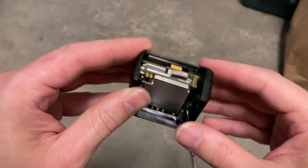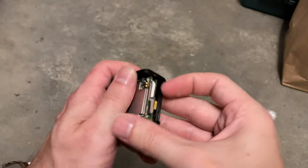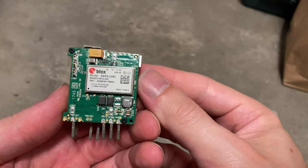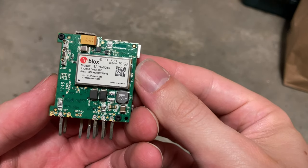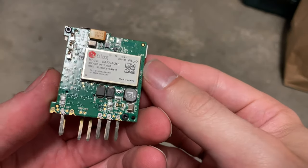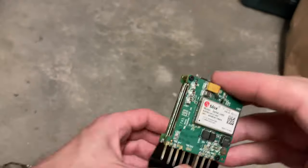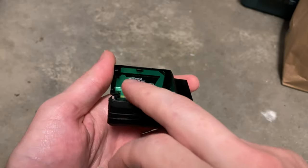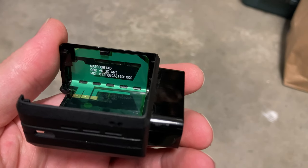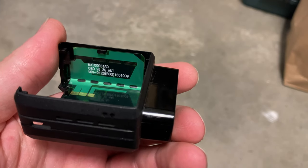The easiest way to extract the main module is to hold the tabs and pull the unit straight out the end. Here we can see a stacked logic board. We have something called a BLOX model SARA-U260. This also has an IMEI number — this is effectively a cell phone. We can see capacitors, inductors, resistors, and very high power devices. In the housing, there are three pins connected to antennas laminated on the inside. There's another model number: MAT0061AD with a MIDI control number and an OBD version 6 3G ANT controller.